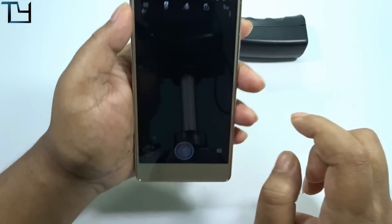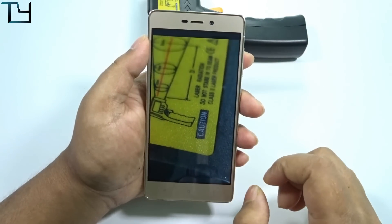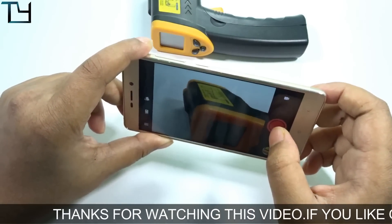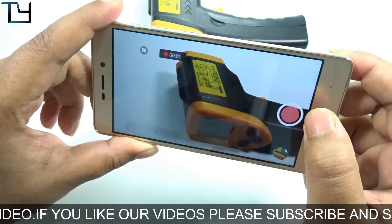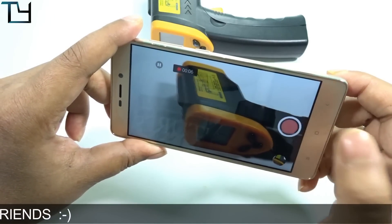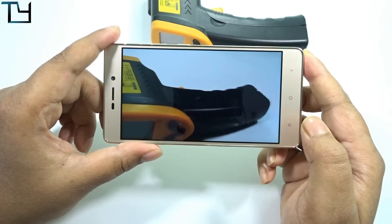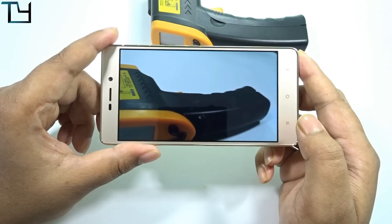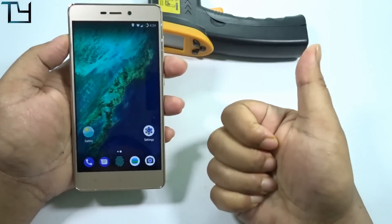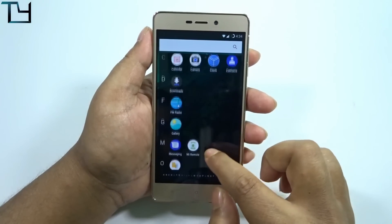Now I want to check whether the video bug is still present. In the previous build from December 22nd, the video bug was actually not there — video was working perfectly. Let's check again. Okay, that's enough for the test. Video bug is not there; video works completely fine. That's a pretty good feature, and thanks to the developer from TechYard.